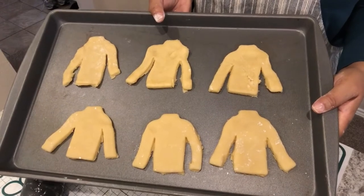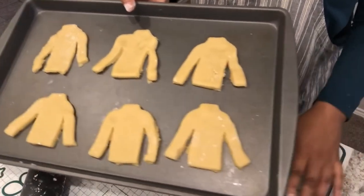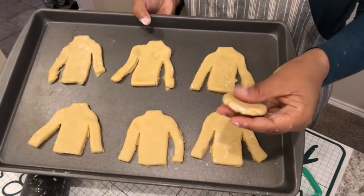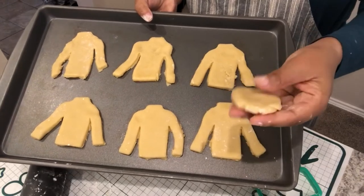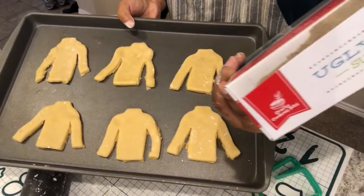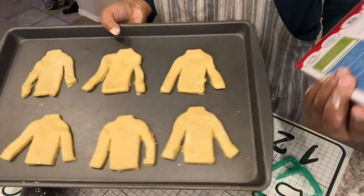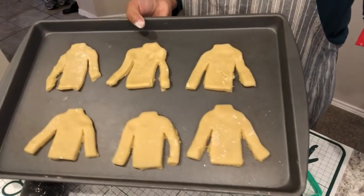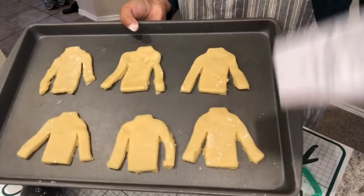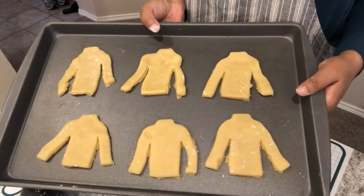I was only able to get six ugly sweater cookies, and the remaining dough isn't enough for another shape, so I'm just going to bake it as a regular cookie. The package says to bake these for 10 to 13 minutes, but it also says the thicker the cookie the longer it will take. I'm thinking these might take about 15 minutes. I'm going to stick these in the oven and work on the icing while they bake.